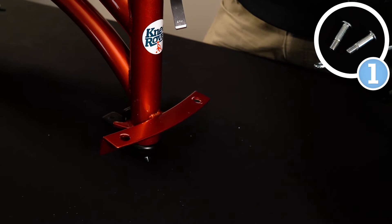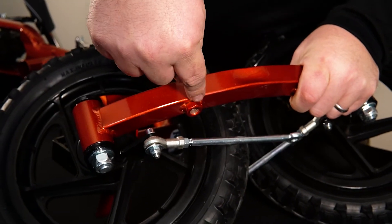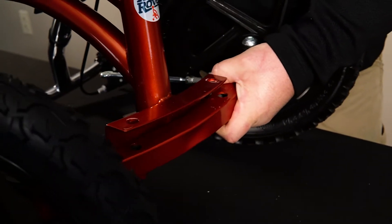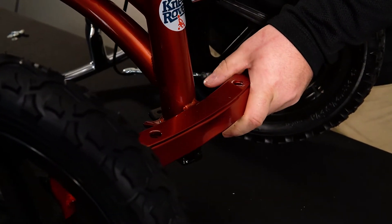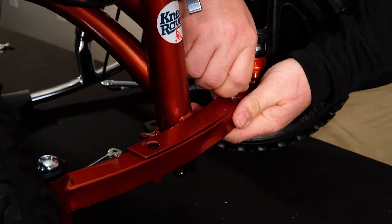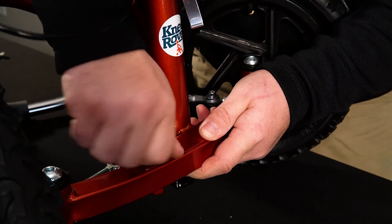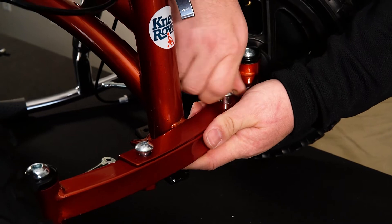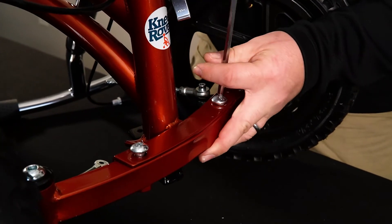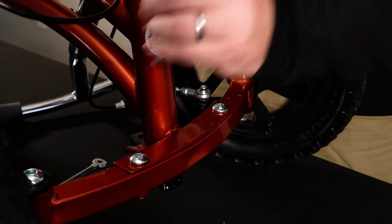Step number one is installing the front axle. In order to do this, we're going to make sure that we have the axle oriented properly — we want these nuts pointing towards the ground. Take the frame of the scooter and sit it on this front axle and line it up with these two holes. Then take the front axle hardware and put it down in the holes, line it up with the nuts, and screw it all the way in. Make sure you've got a really good snug fit.